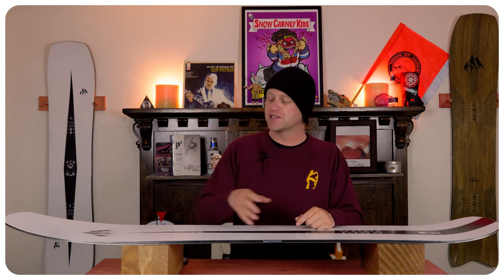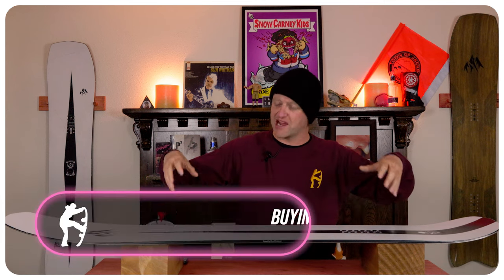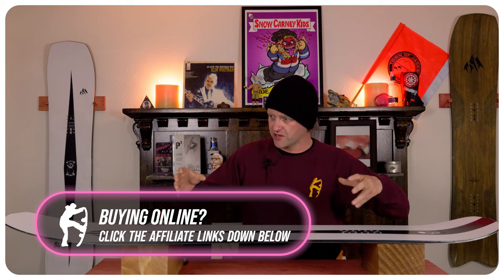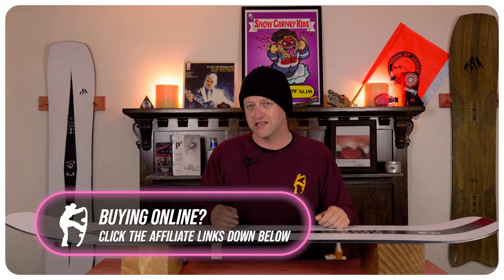This board swoops with ease. You don't really have to worry about it — it's not a board where you're going to be on a groomer forcing yourself to be calculated. You can be laid back when you absolutely need to be.